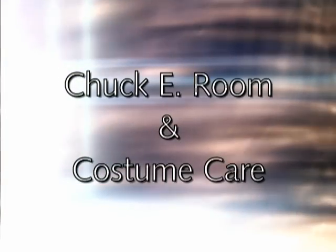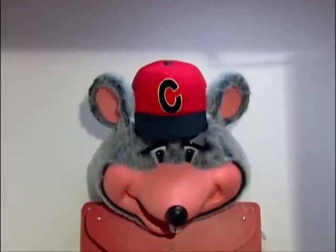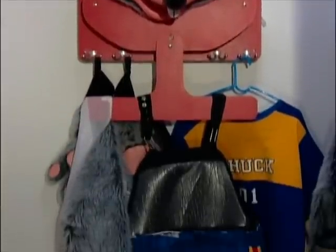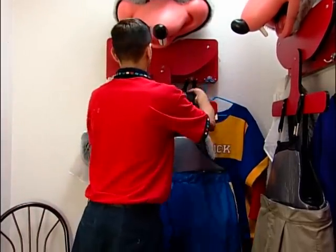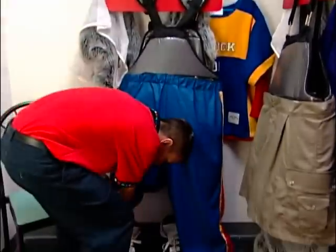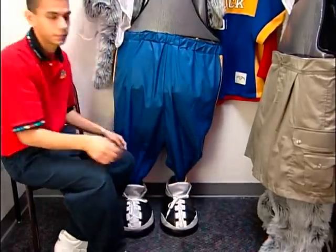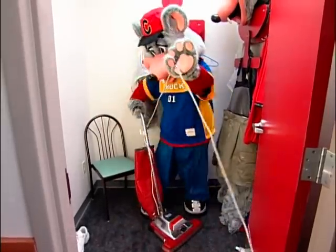The Chuck E. room and costume care. Every store has a designated area for our costume character called the Chuck E. room. It's important that you keep this area clean at all times. Keep the costume off the floor, hang the costume up, and vacuum inside the room. At some stores, the Chuck E. room and birthday area are in the same room. Either case, keep the room neat, clean, and organized.